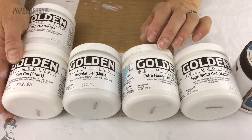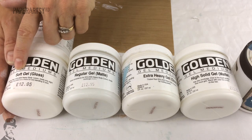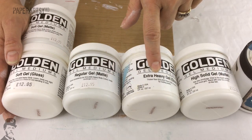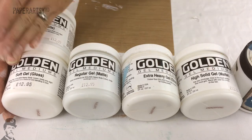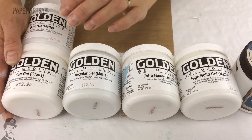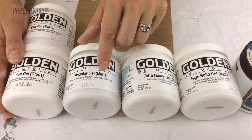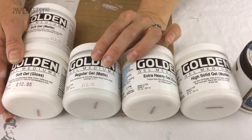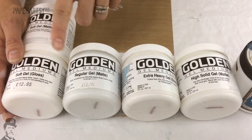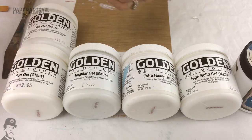Once you understand their naming system, it's quite simple. It starts with the consistency of the product: soft is very loose, then regular, then heavy, then extra heavy, and now they have one called high solid gel. As you progress through those categories the gel consistency gets firmer and firmer. In addition to that, it's either a gloss or a matte finish. A matte gel has a very dull finish with a little bit of chalk in the product to stop it being shiny, while gloss finishes are obviously very glossy. They also have a semi-gloss, which is like a satin finish, available across all those categories.